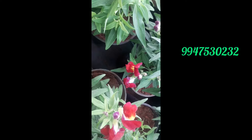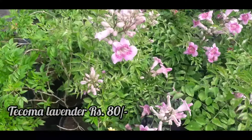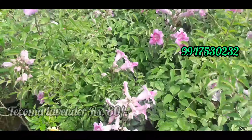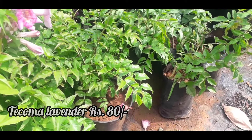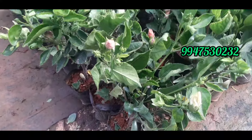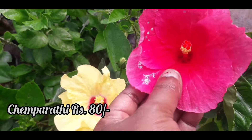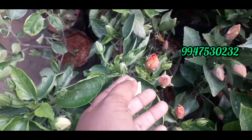This is the Tecoma Lavantra. This is a great idea. This is the price of 80 rupees.